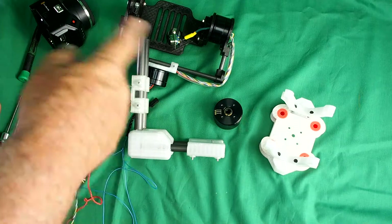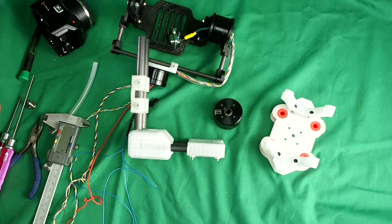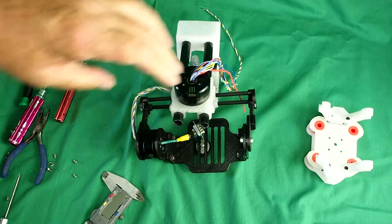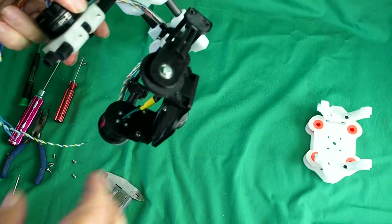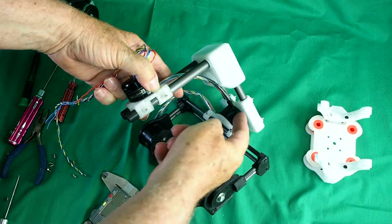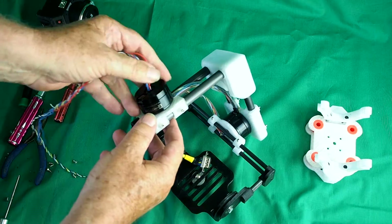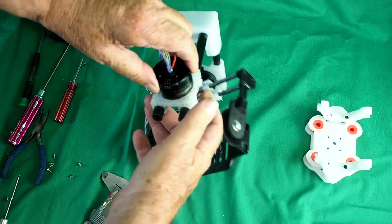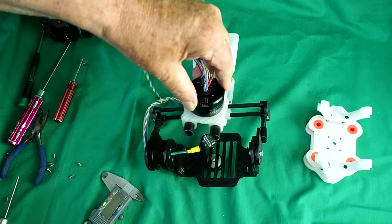Right, I'll just put all this lot together and we'll then talk about assembling the whole gimbal. The pan axis is now done. We've carefully threaded all the wires through the centre of the motor — this is the last motor, the yaw or pan motor — and the whole gimbal hangs from it.